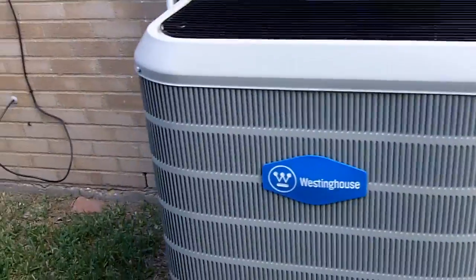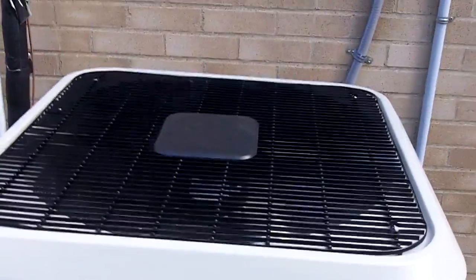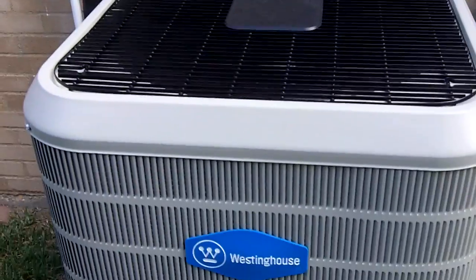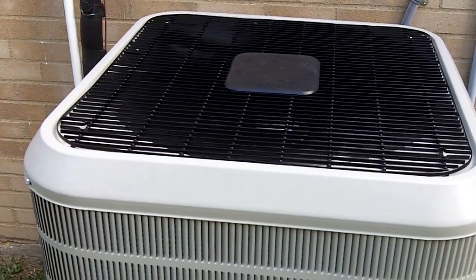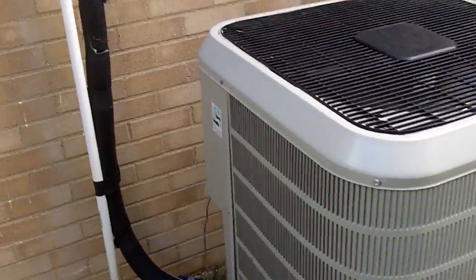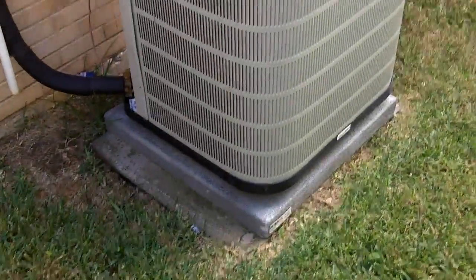Our Westinghouse air conditioner has been working excellent. We've had it since April and it did a great job keeping the house cool.